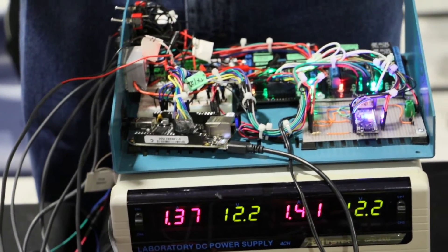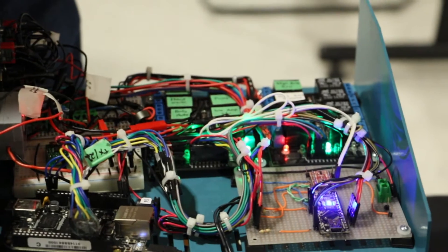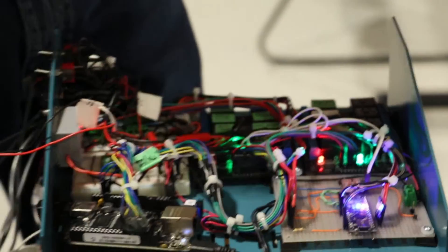Because we're controlling high-power stuff, we're using relays. Here we have a set of relays, each nicely labeled with things like 'body auto' and so forth. This allows us to control things like the heating and cooling system and the power systems.